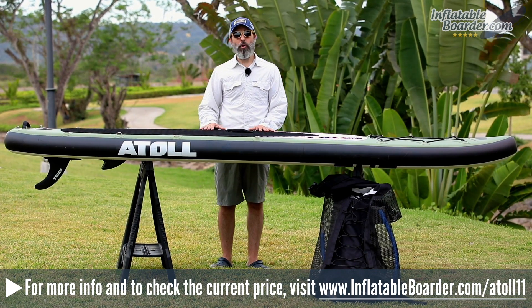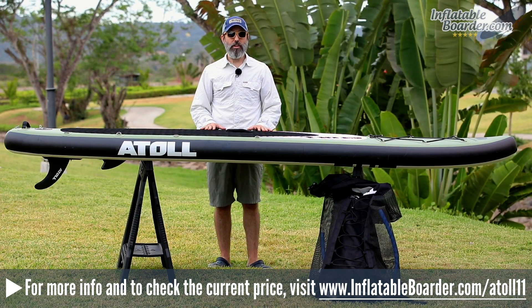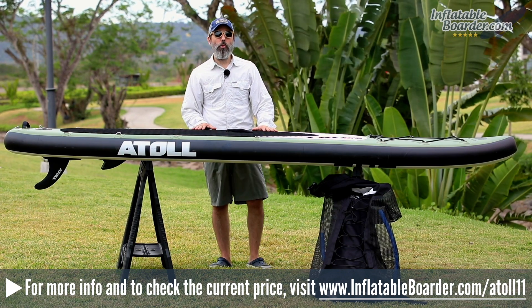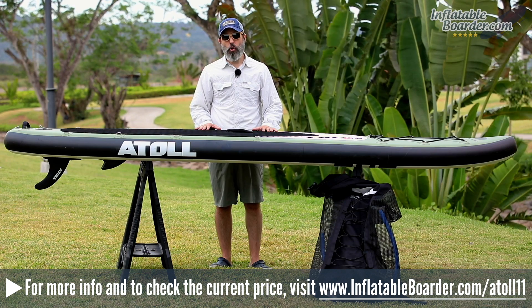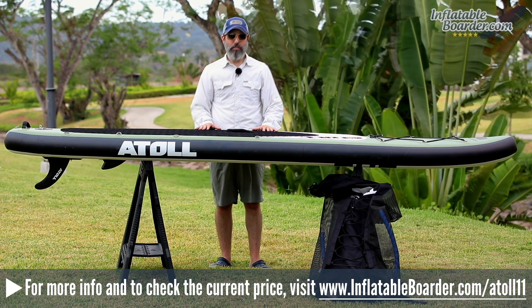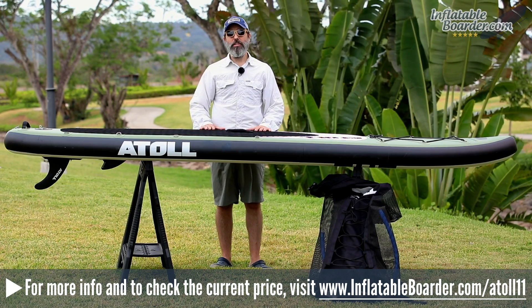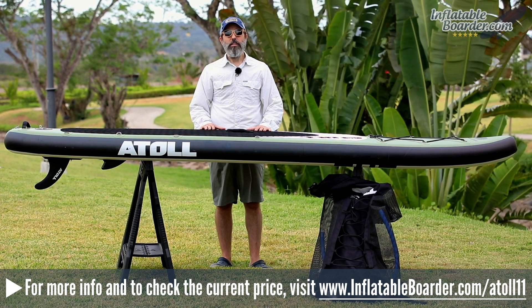That does it for our review of the Atoll 11-foot inflatable SUP. If you have any questions about the board, post them in the comments below. For additional information or to check the current price, visit InflatableBorder.com/atoll11. If you enjoyed this review, please give it a like and subscribe to our YouTube channel. Happy paddling!